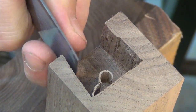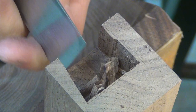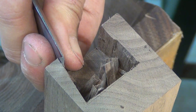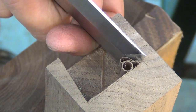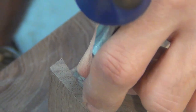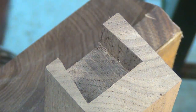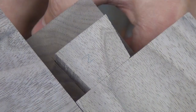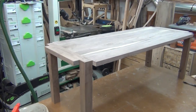Once I have the majority of the waste removed, I can put the leg vertically in my leg vise and pare down the sides right back to my scribe line. And there's the finished socket. Now I can try a little test fit — and that's fitting pretty well. So after doing the other three legs, here's what we have.